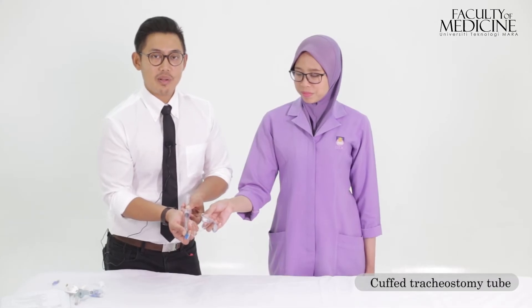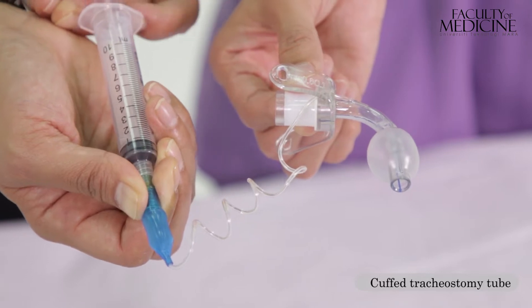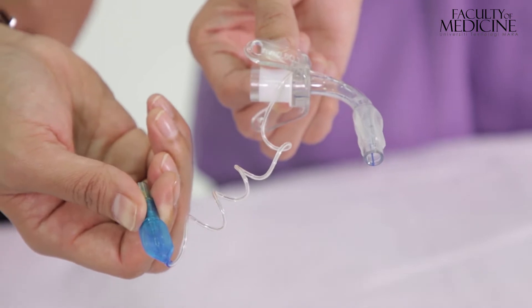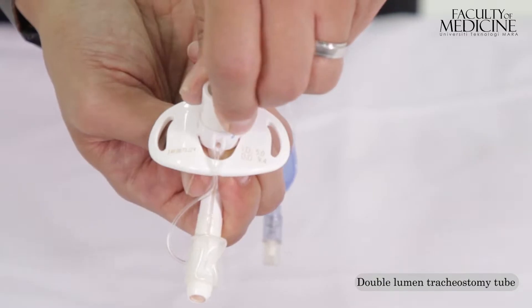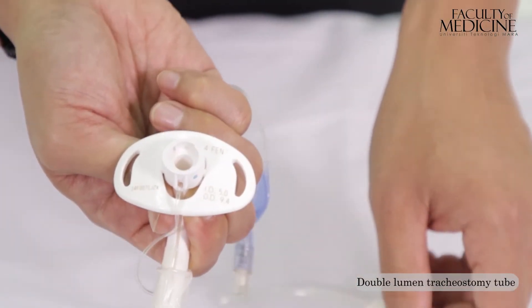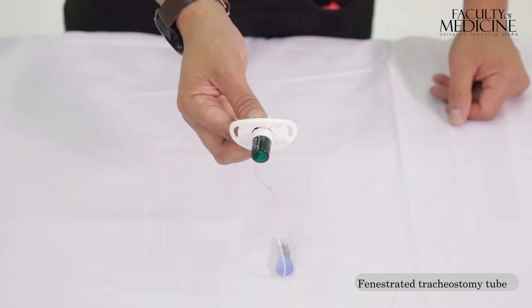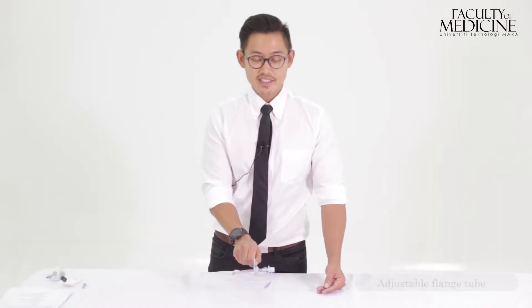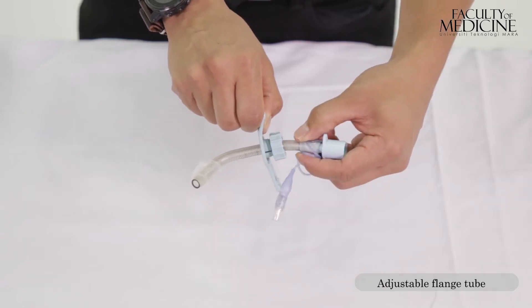The tracheostomy tube has an inflation port, which is used to fill air into the tracheostomy cuff, and this enables a good seal to be produced when the patient is ventilated. The double-lumen tracheostomy tube has an inner and outer tube. The inner tube can be removed and replaced with a new one when it is dirty. Some tubes have a fenestration and this enables the patient to speak. An adjustable flange tracheostomy tube enables adjustable lengths to be used for the patient according to their requirements.